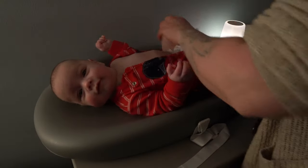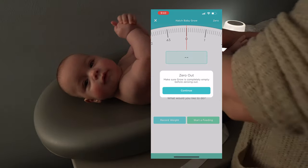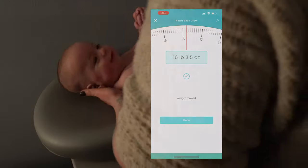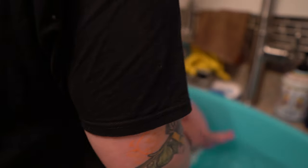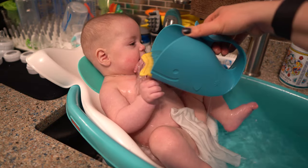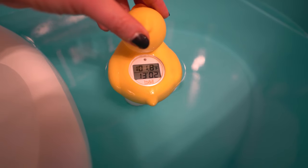Next, I grab a kid — I like to take the fussiest one first, of course. I strip him down naked, then I zero out the changing pad scale and put him on it to get his weight. Then I take the baby to the kitchen. I place him into the tub, wet him with a few scoops of water, which by this point has cooled to under 102 degrees Fahrenheit. And then I get my soap.